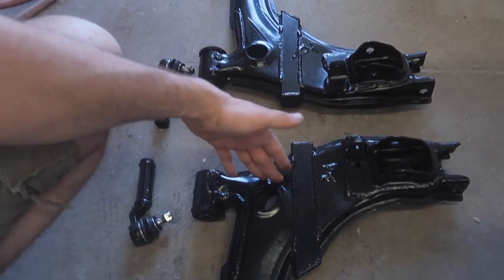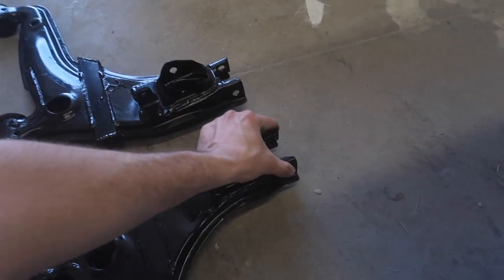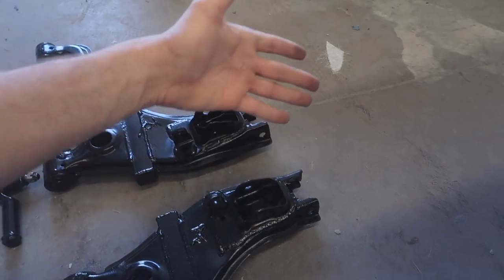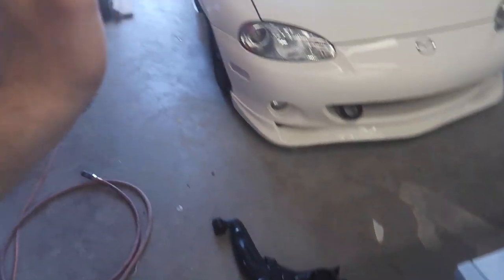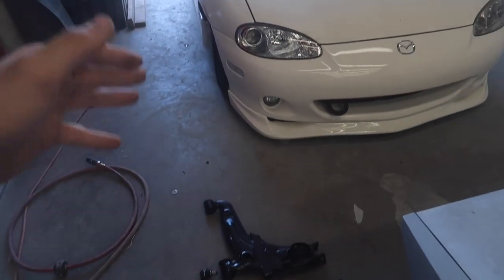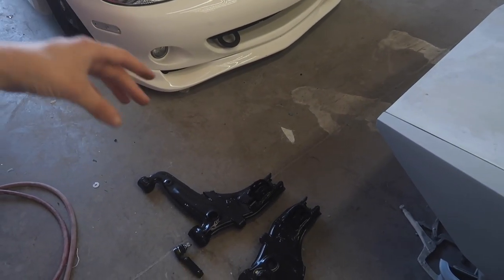I wanted to talk about this for a second since this is giving me negative 10. Normally we would extend this portion here out and get around negative 17, which is exactly how that thing is done. However, I didn't want to go that extreme — I wanted to just barely be able to fit the wheels that we have, which are not nearly as aggressive, so we went with these ones. This is a much more mild setup and should still be able to be daily driven.